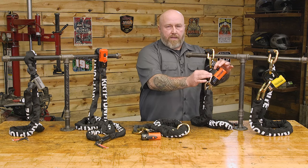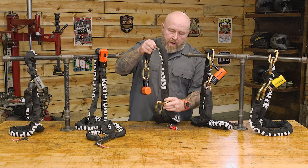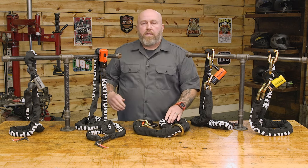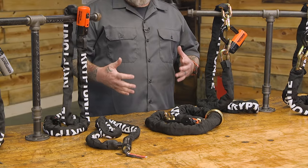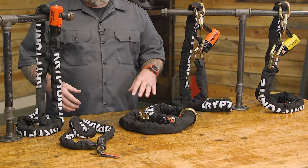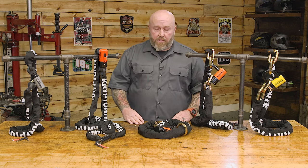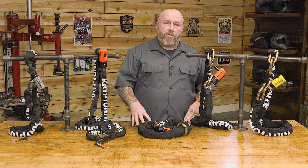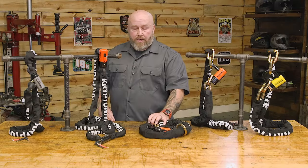The other type of New York chain is the pass-through style, where the lock passes through a big circular link on the end of the chain rather than locking the end link directly. This gives you flexibility with chain length, so if you're carrying a heavy chain you can carry less of it. It has the same 9 out of 10 security rating with big 12mm links — a tough chain to cut through.